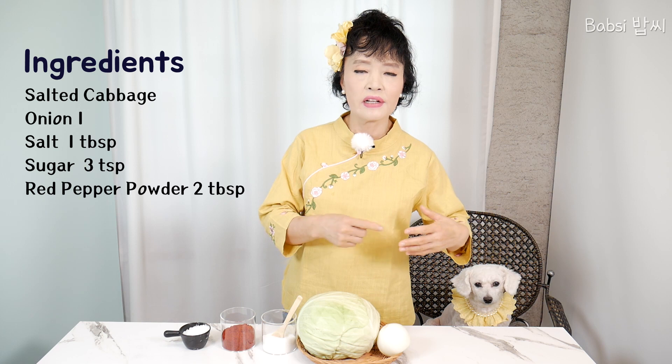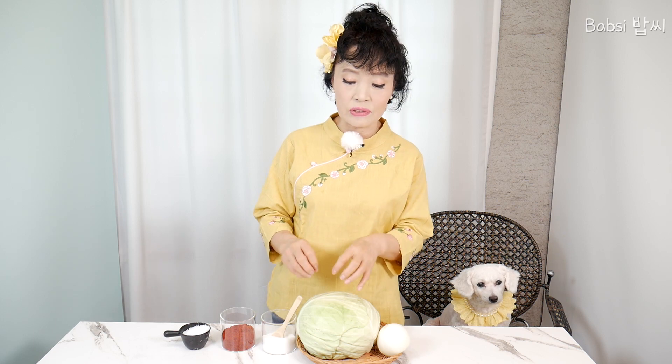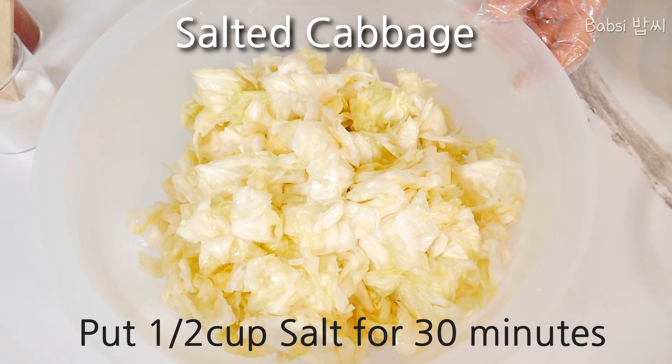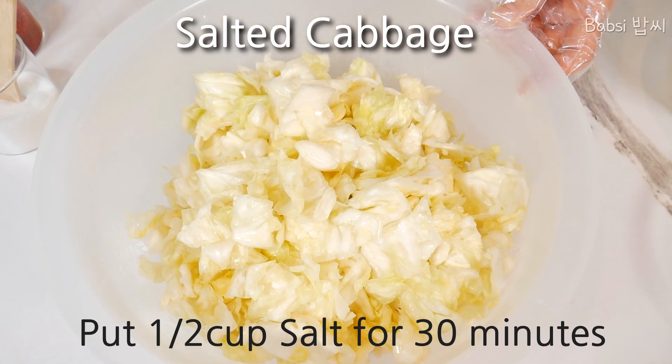I cut the cabbage like that and then put it to pickle in salty water for about 30 minutes. Then we wash it out. And then with the onion, we blend it with a little bit of water. I put salty water for about 30 minutes. After it's pickled, I start to make.